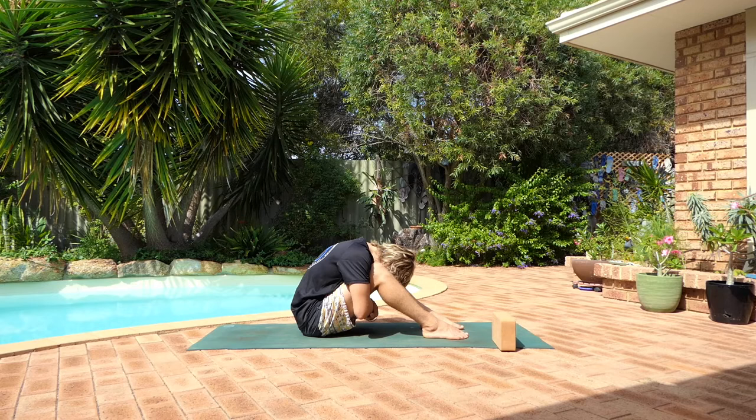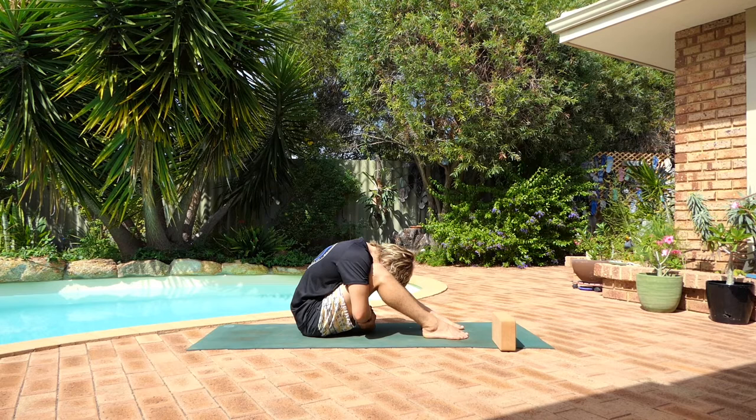The deeper you breathe, the more you will feel this expansion. With every exhale breath, just try to relax the body. Just building a connection between you and your breath. Becoming aware of how you're feeling — how you're feeling physically. Are you feeling any sensations in the lower back as you sit here? How are you feeling mentally? Is your mind feeling very calm, or are you being bombarded by thoughts?